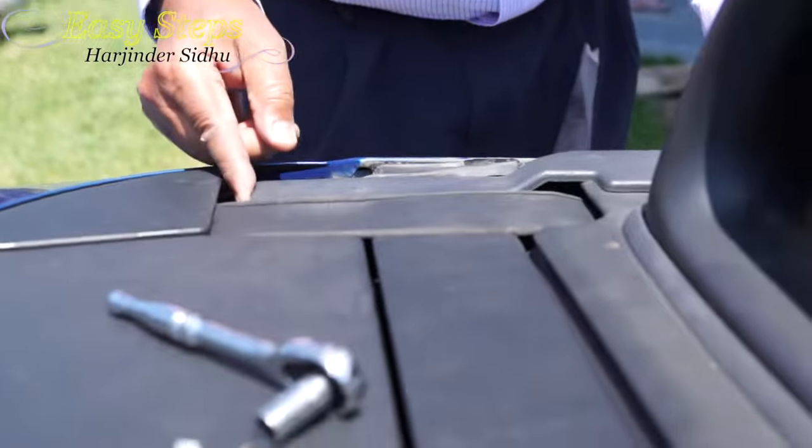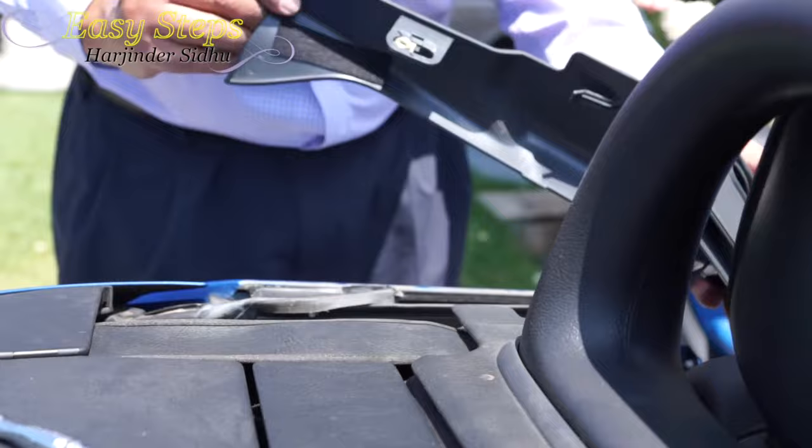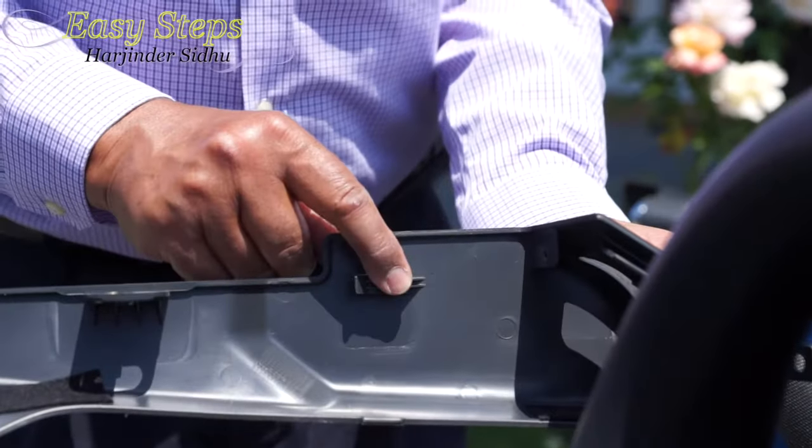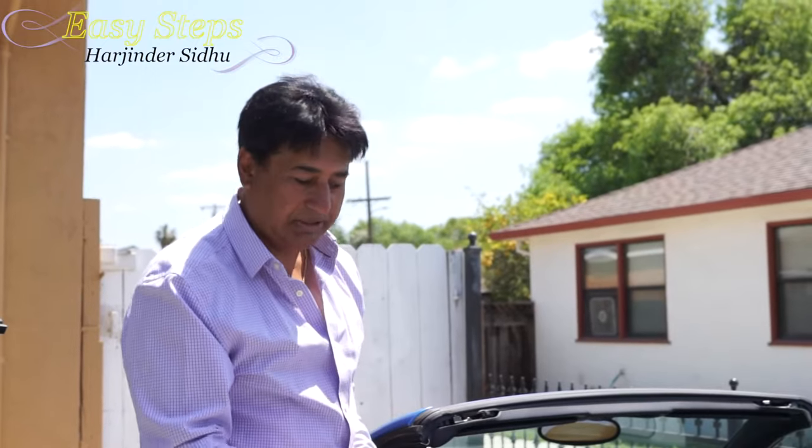Now this part is removed. We are going to slide this one, and when we slide it, you have to be careful. If you lift it, you will break the tab — that tab locks in right here. The easier job is done. Now it will be time to start the harder part.